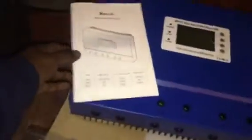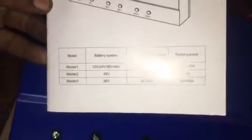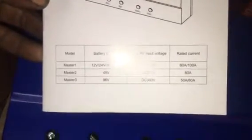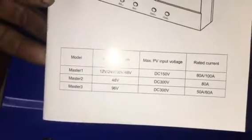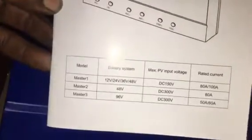What I've just recently ordered and purchased is an Ipan MPPT solar controller. This particular model is the Master One. It's capable of handling 12, 24, 36, or 48 volt DC, and it can handle a max input voltage from a solar array of 150 volts DC. The rated charge current is 80 to 100 amps — this one will do 100 amps because it'll be set to the 48 volt battery bank. It's a big boy charge controller.